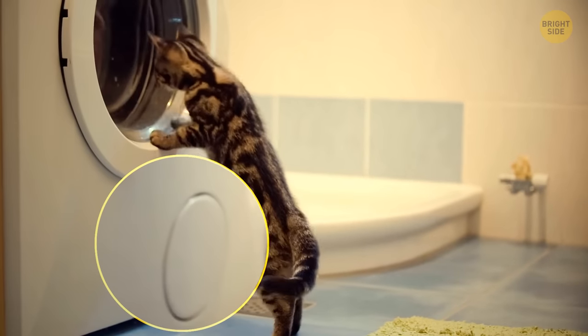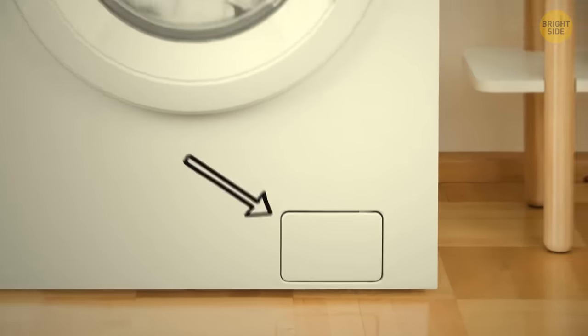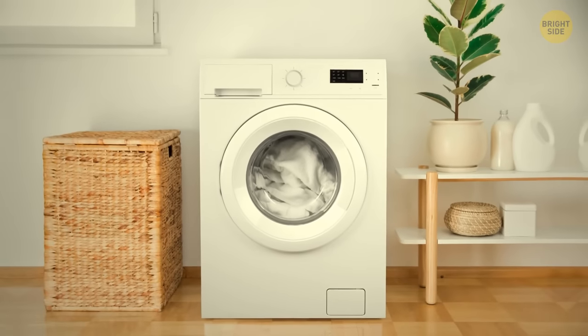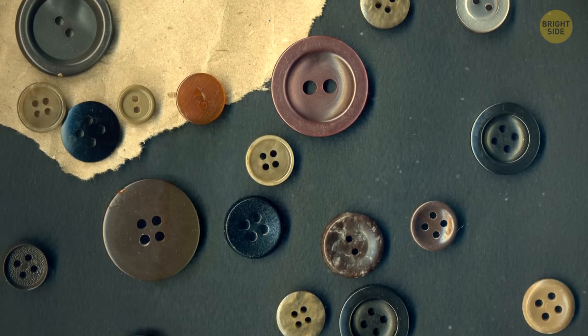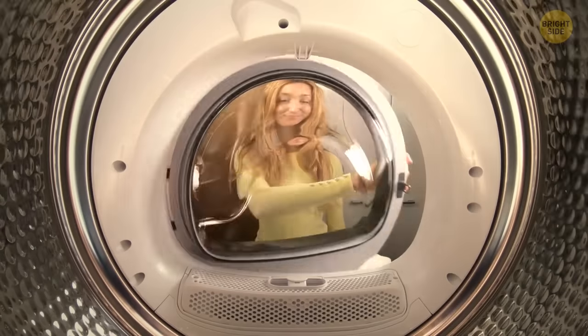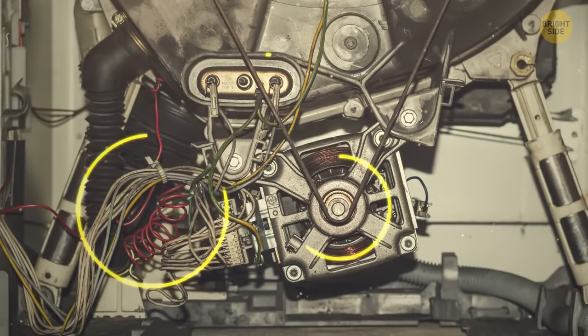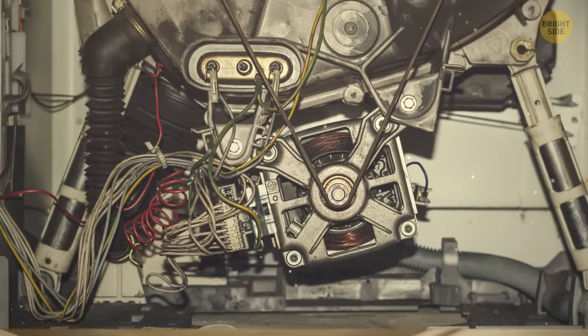Have you noticed that most washing machines have little flap doors at the bottom? These doors actually serve as drain traps — it's where all the small items that go in with your jeans and jackets end up. It's a type of collector that stops them from getting into the main drain pipes and clogging them, saving us hundreds of dollars in repairs.